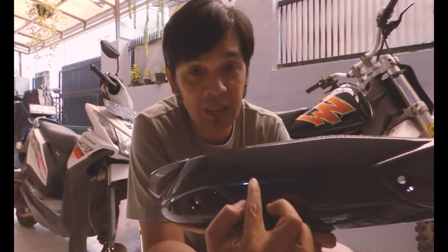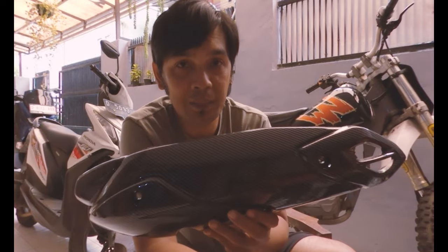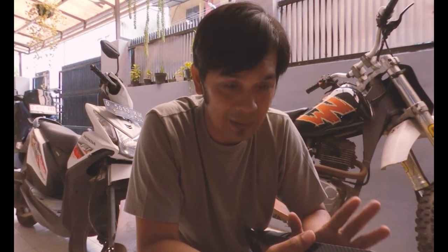Alasan yang kedua adalah tampilannya — dia karbon. Ini karbon semua: blok CVT-nya juga karbon, produk radiator karbon, saringan CVT-nya juga karbon. Jadi secara tampilan, dia punya nilai estetika. Nah, itu alasan yang kedua kenapa saya ganti part itu.